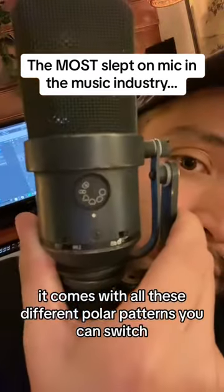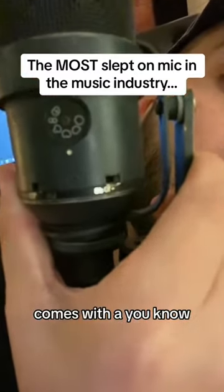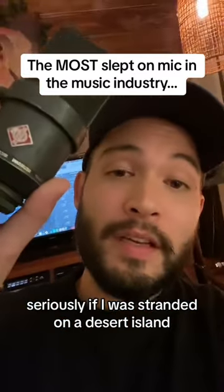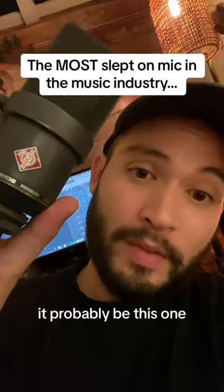It comes with all these different polar patterns you can switch — you can switch them remotely. It comes with a little pad and a high-pass filter. Seriously, if I was stranded on a desert island and only had one mic to choose, it would probably be this one.